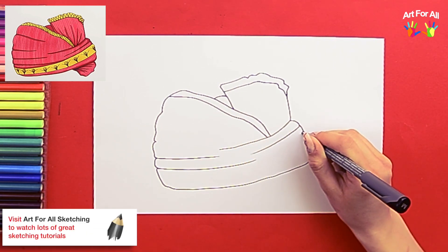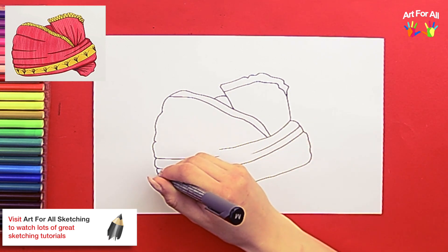If you like pencil sketching, please do visit our channel, Art for All Sketching. I'll share the link in the description.